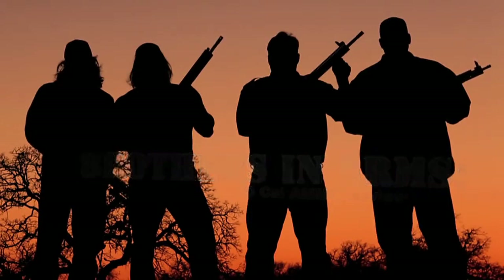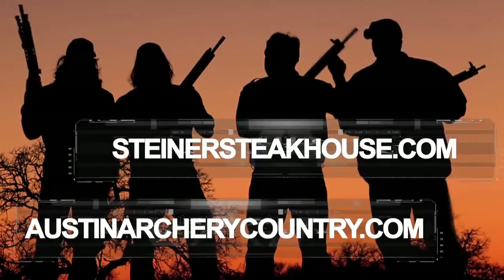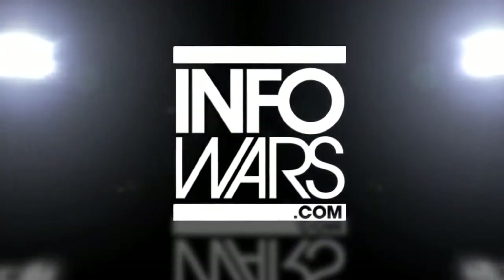We're thankful to have great sponsors like austinarcherycountry.com, steinersteakhouse.com, infowars.com, and patriot viewers like you.